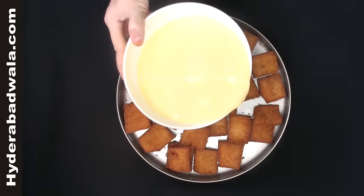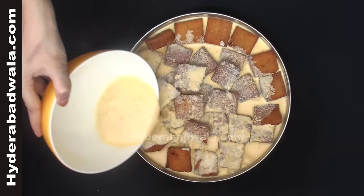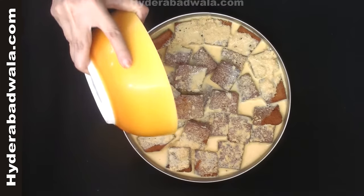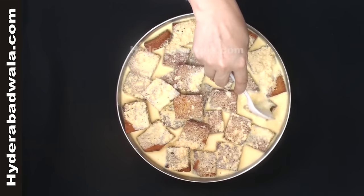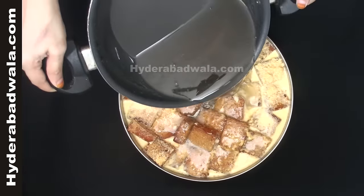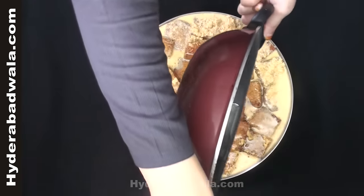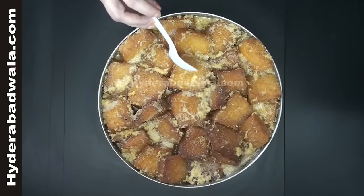Spread the fried bread pieces in a flat-bottomed cooking pan. Add warm milk to the bread pieces. After 10 minutes, when the bread pieces get tender and soft, add sugar syrup. Switch on the flame and cook for 10-15 minutes till the bread soaks the milk and sugar syrup well.